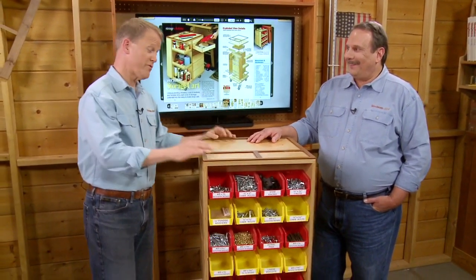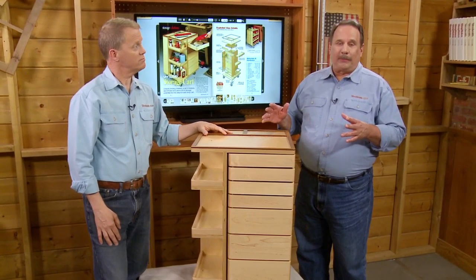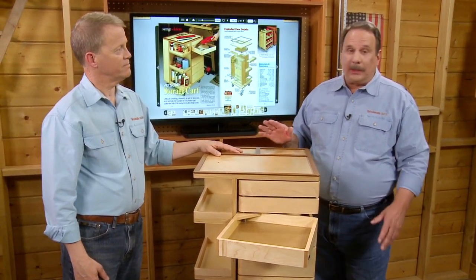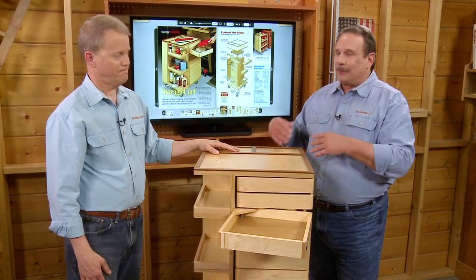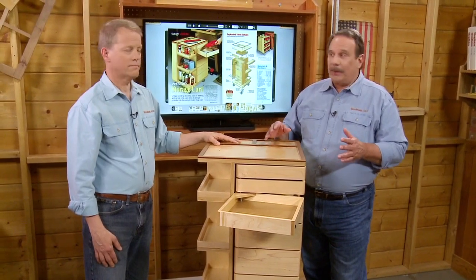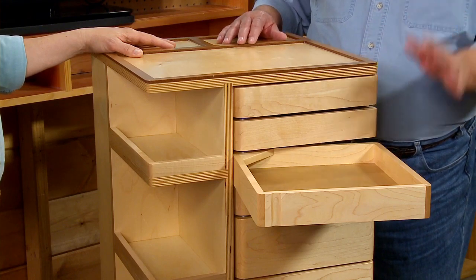The storage feature on this cart that you'll like the most is here in this corner. Every storage project needs drawers, and in this case we have drawers but as you can see, they swing out. There are two things about this swing-out feature that make it really nice. First, you have full access to the entire drawer all the way to the back. You can usually accomplish that with full-extension drawer slides, but they're expensive, a lot of work to install, and with all these drawers that would add up.